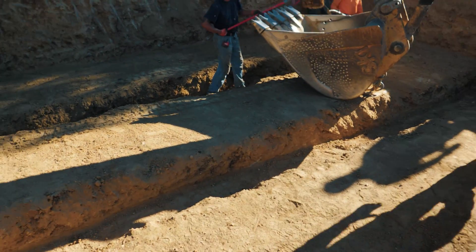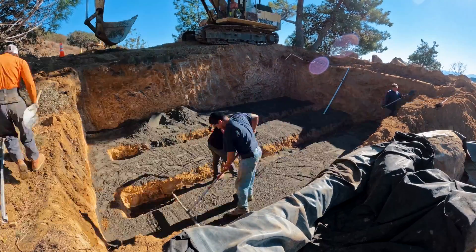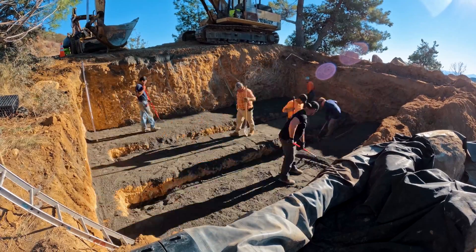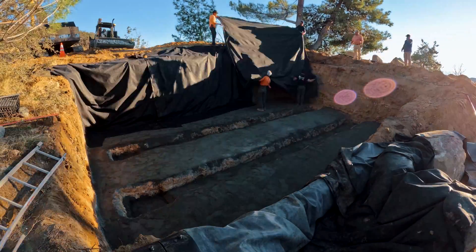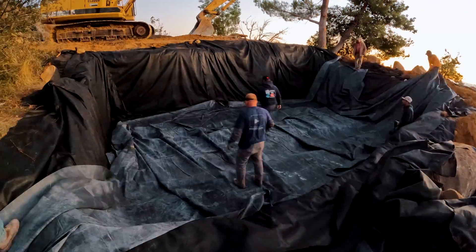Next thing we're gonna do is get our sand in. We're gonna put about an inch or so layer of sand on top of everything — down in the troughs where the centipedes go, and up on all these flat areas where the aqua blocks are gonna go as well. We'll get everything on grade perfectly, then we're gonna install multiple layers of fabric followed by our liner, and then felt fabric on top of that before we assemble our constructed wetland filter.